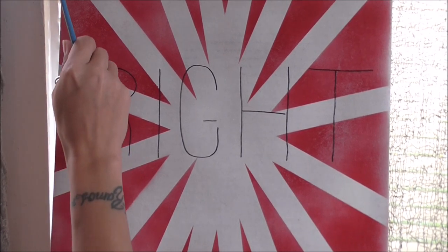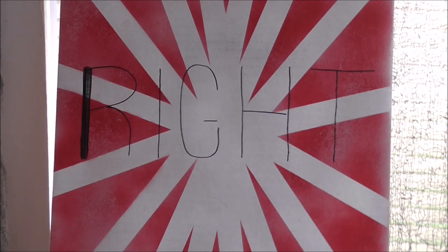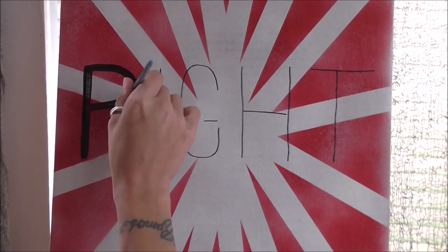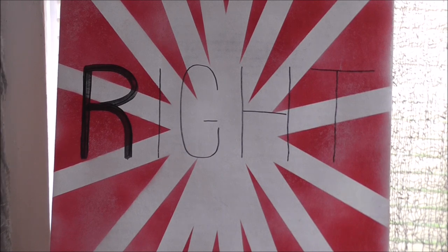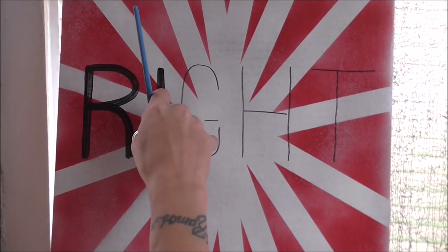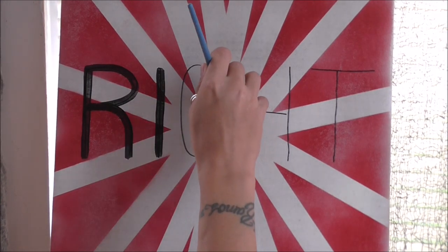I first wrote the words out with a Sharpie marker. Then I took some black paint and a small square-tip paint brush and traced my letters. There was really nothing special about the black paint — I just used Kids Craft black paint.